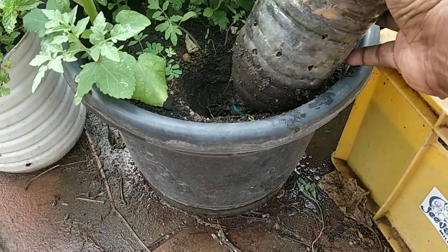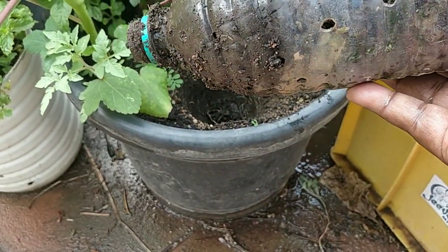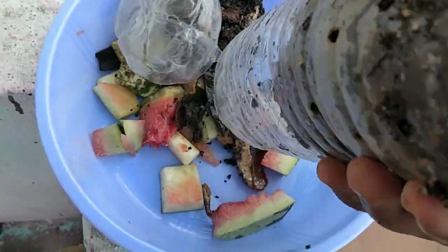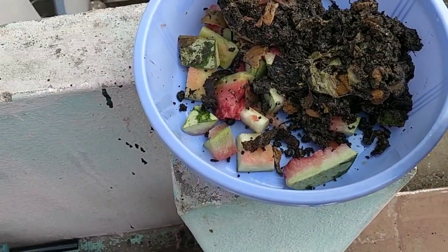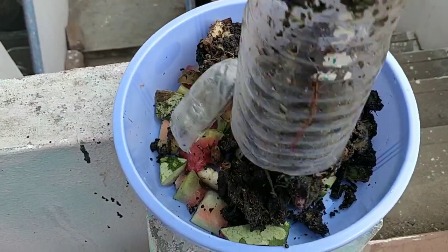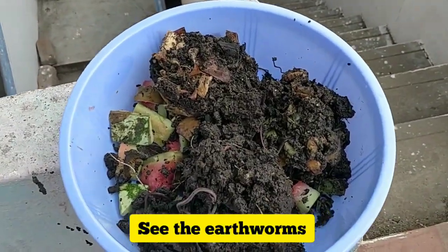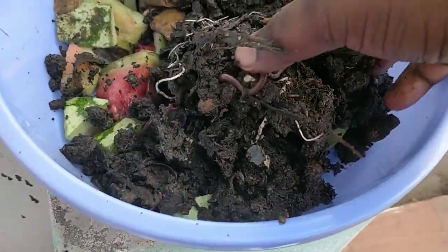I want to show you what is happening inside the bottle — you can see the earthworms, all feeding on the waste. I am going to show you the inside of the bottle: see the bottom part — it has become a nice compost. Earthworms are feeding on the food waste as well as the microbes. This is a success.